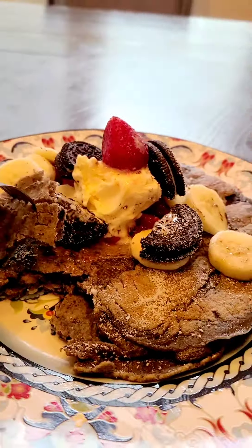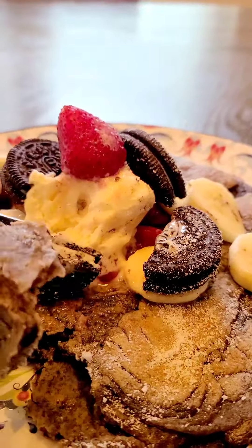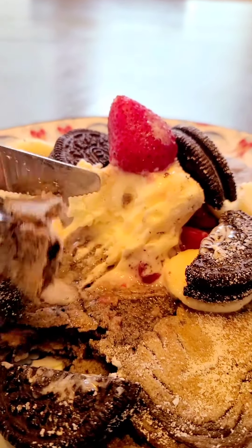It tastes delicious. It tastes so good. You guys should definitely try this recipe.